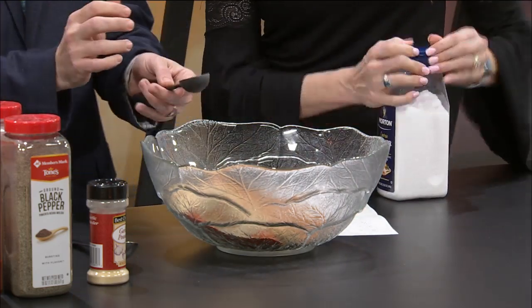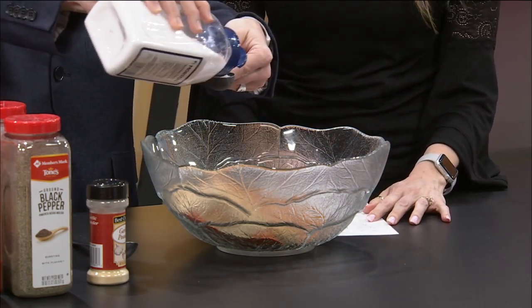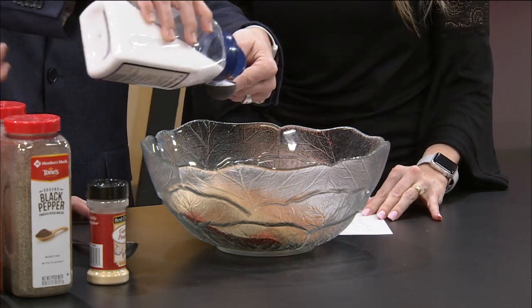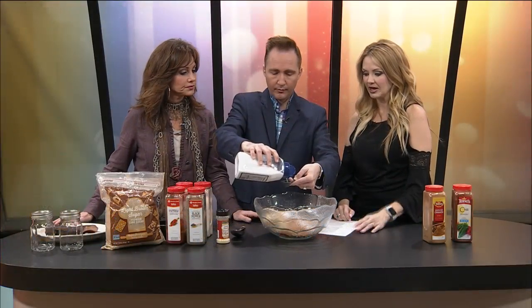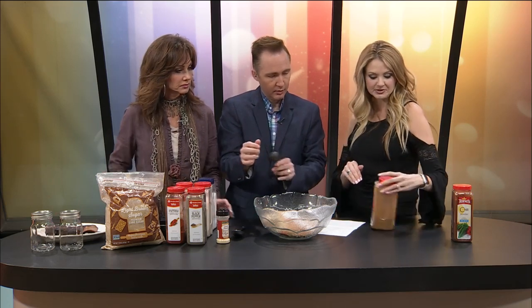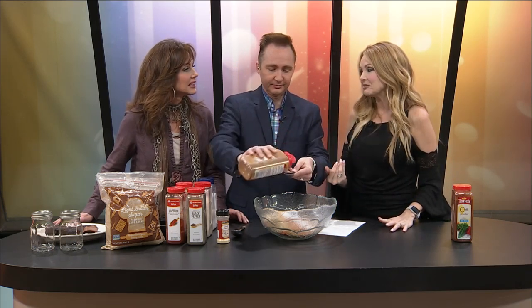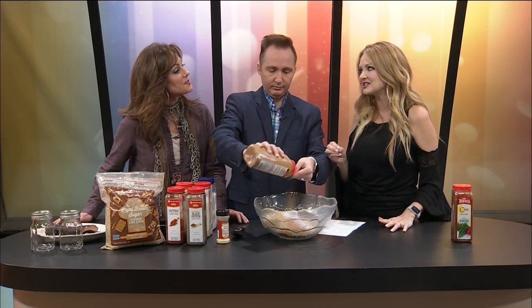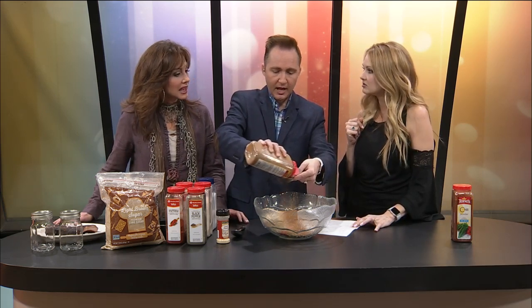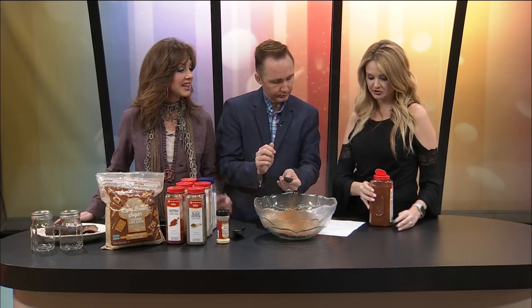Two and a half tablespoons of kosher salt — any salt would work, though. I like kosher salt; it has a little coarseness to it. It sinks into the meat and it's not bad. So then two tablespoons of cinnamon. Do you guys ever cook with cinnamon? I love cinnamon — I even put it in my chili, not enough where you know it's cinnamon, just enough that it really warms it up. I like it in coffee and tea. I put it in my coffee before I brew it. I hide it in things and people don't even know.